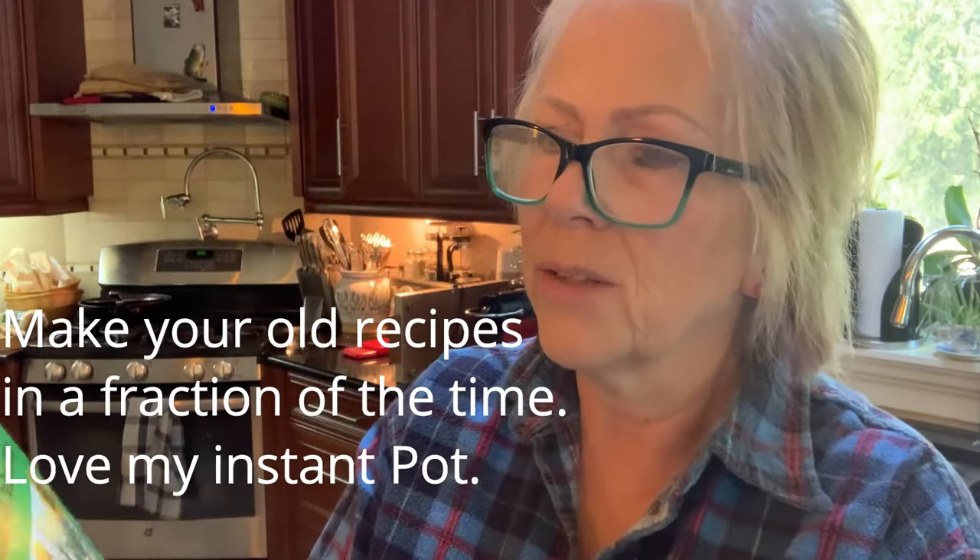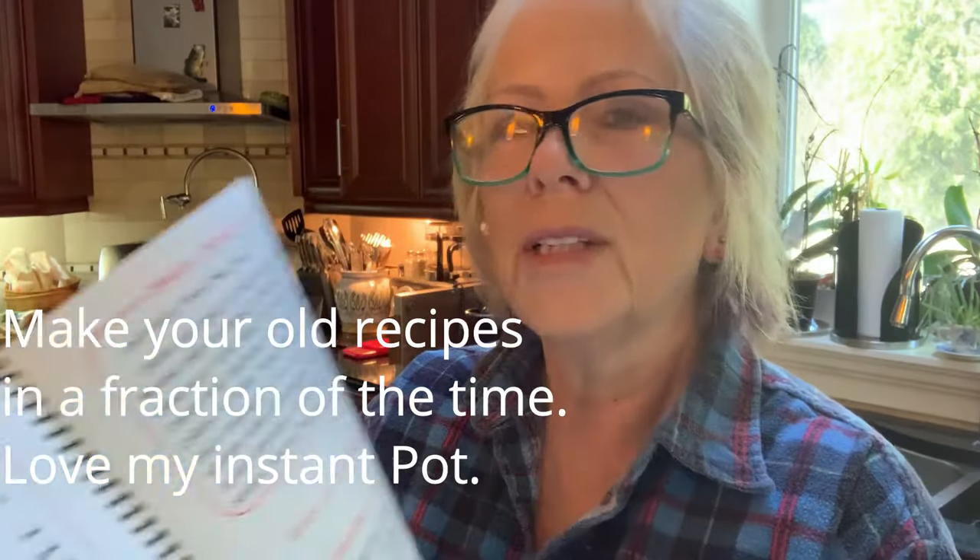Good afternoon, Terry here at Two Rooster Farm. Today I'm going to make another Instapot recipe — my baked beans. It's a combination of two recipes. This is an old book that used to be my grandmother's, my Nanny Hills, and it's got a really good baked beans recipe. But of course it's the traditional way where you're soaking the beans overnight and it takes a long time, so the Instapot is going to cut that to a fraction of the time.